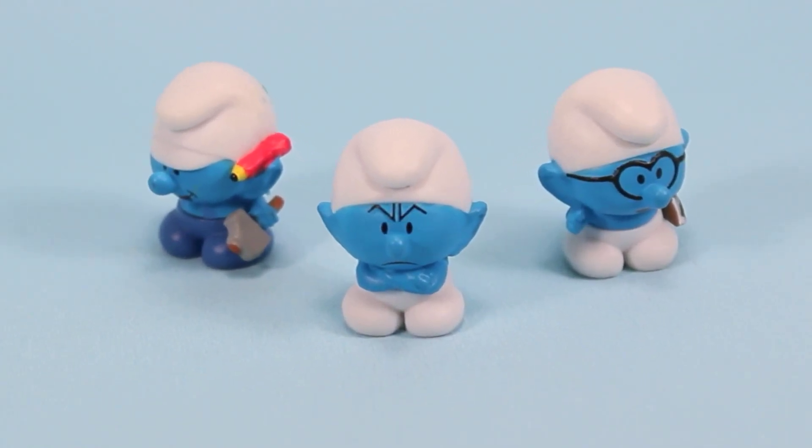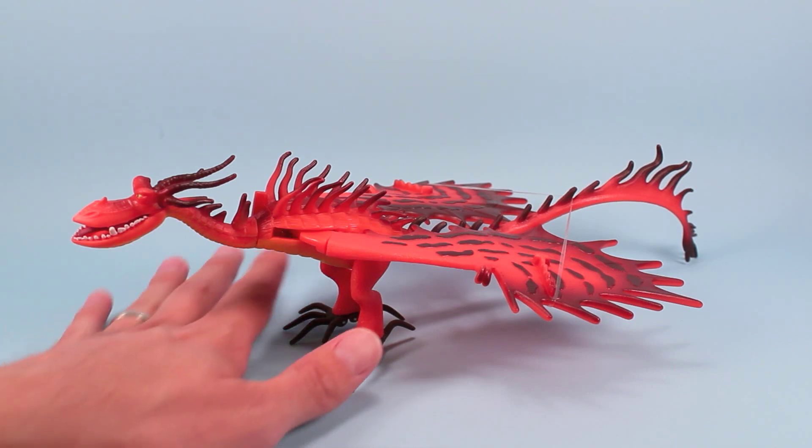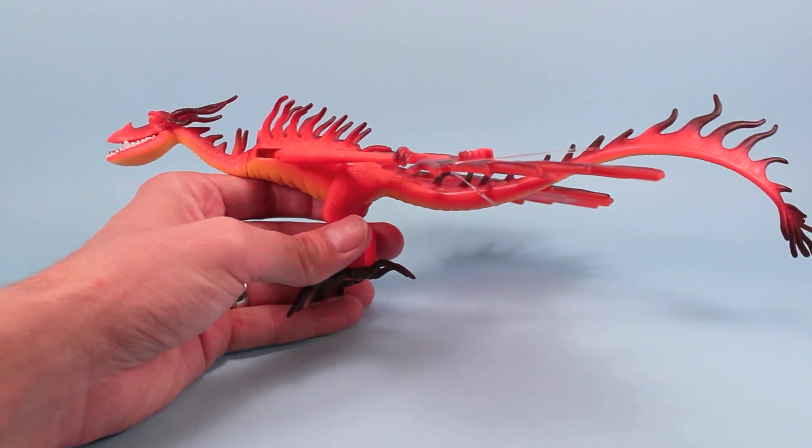More Smurfs Micros, please. Well, anyway, here he is looking really cool, really red, spotted, and has some great spikes all over him.